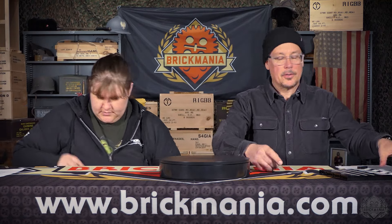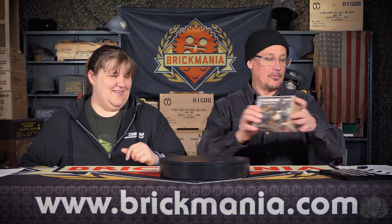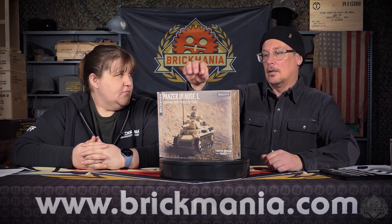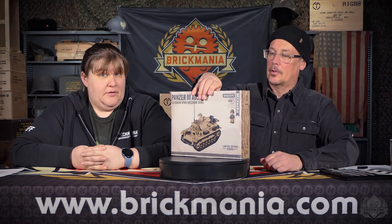We have things that are sold out. Things that came out for pre-order, sold through, and are now shipping. Congratulations to all the people that bought themselves a Gulaschkanone — that is the German Field Kitchen. It's a cool little kit with some great parts. This one as well — the Panzer III. This is a great kit that also sold through. These are both limited editions, so if you still really want one, the stores might have them, or maybe Brickismo if you're over in Europe.